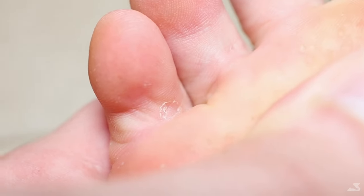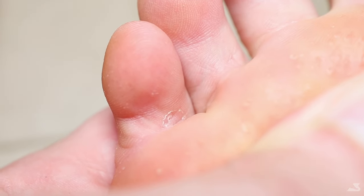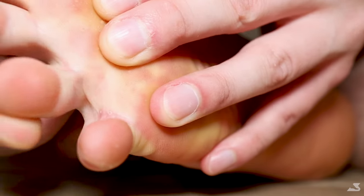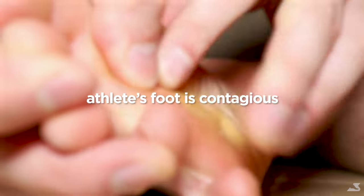Dealing with athlete's foot is never fun, and it's also very contagious. Today we'll show you some great tips and tricks that you can use to help eradicate athlete's foot. Athlete's foot is an infection that, if treated properly, can be eradicated in three to four weeks. It is also very contagious.